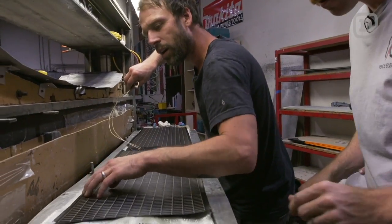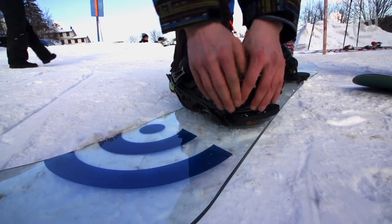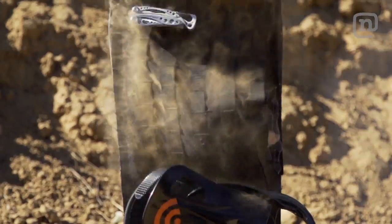This is Every Third Thursday, a chance for us to have some fun in our factory, get creative with board design and materials, just get spontaneous, come up with a theme, and build it.